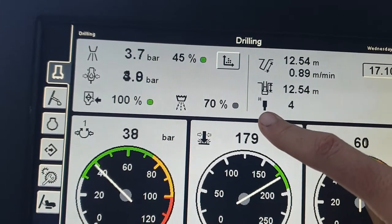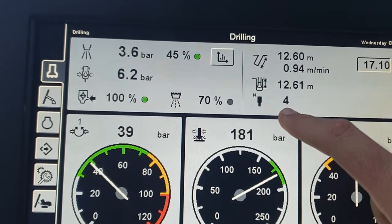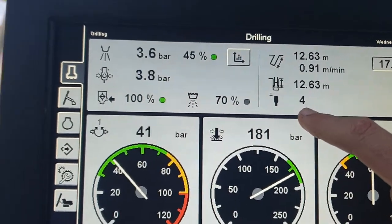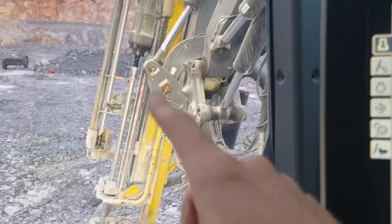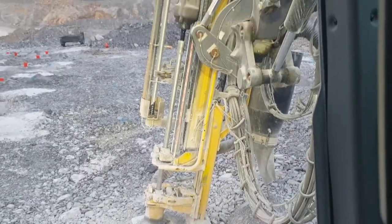This display shows the top of a rod image and the number four, telling us we currently have four rods on the drill string. The rod we're seeing here is the fourth rod, with another three rods already in the ground.